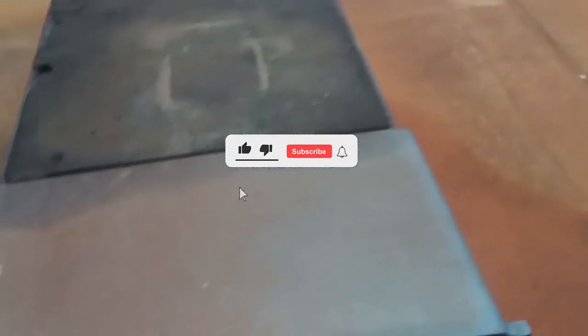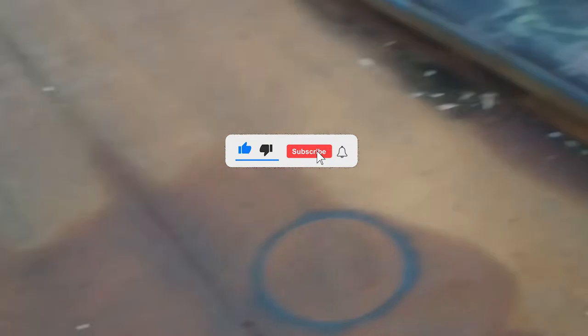Thanks for watching my videos, don't forget to like and subscribe. We just getting started — we'll show y'all how it really works.